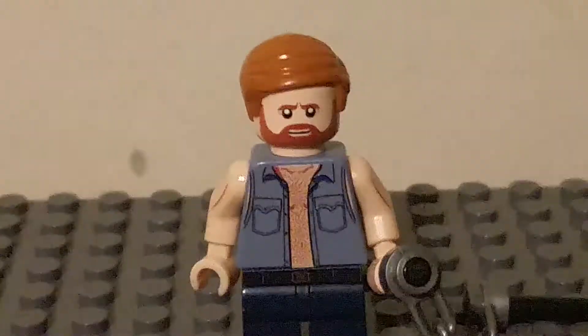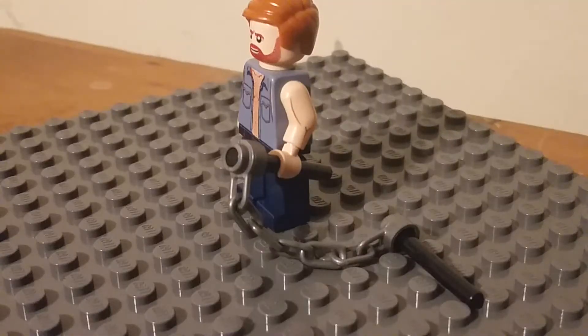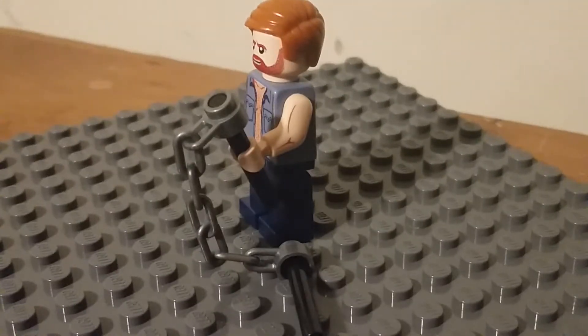Now, they printed a lot of chest hair on there because, well, Chuck Norris — you know that. They gave him biceps, which, honestly, that's a great idea. I don't think I've ever seen a fig like this that has biceps on it.